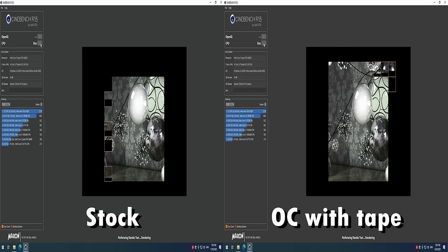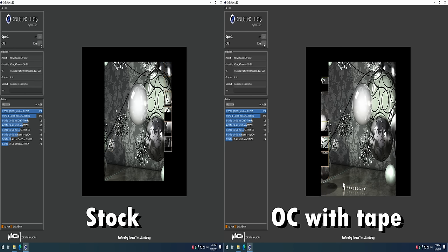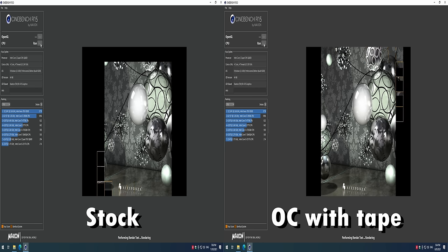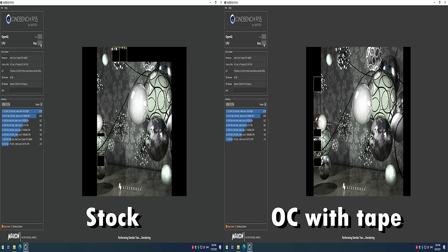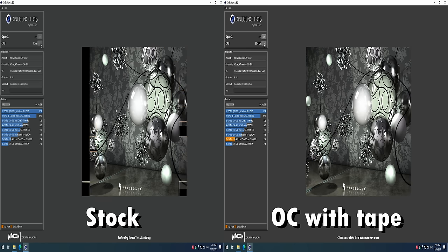On the left side, the Q6600 with stock settings is getting a score of 235, and on the right side I applied a tiny bit of tape onto the processor — and look at that, it runs faster. We're getting a score of 294.